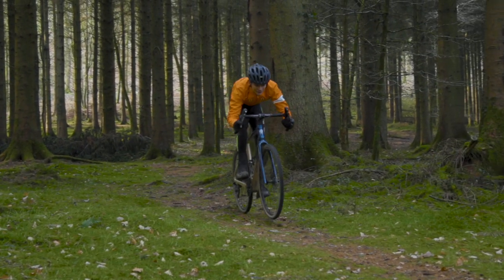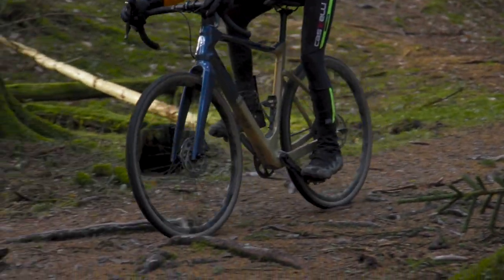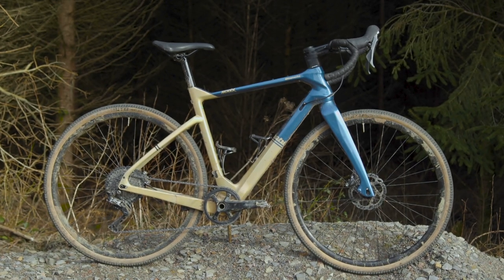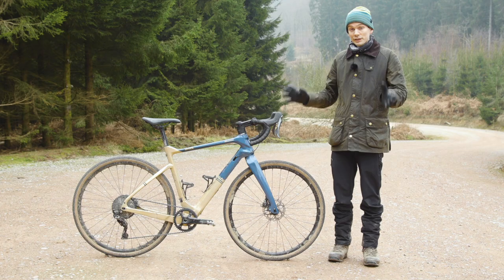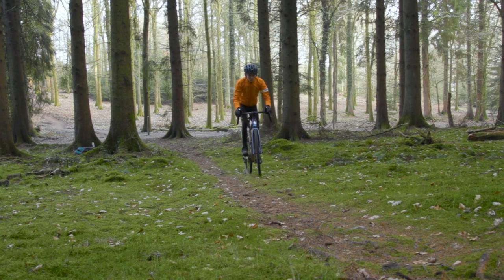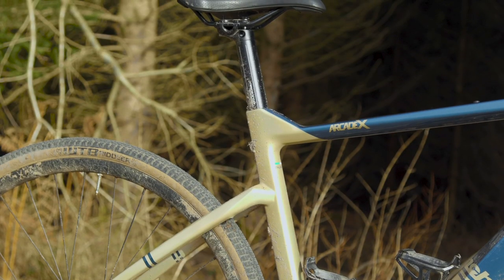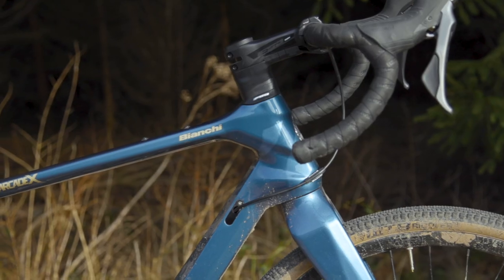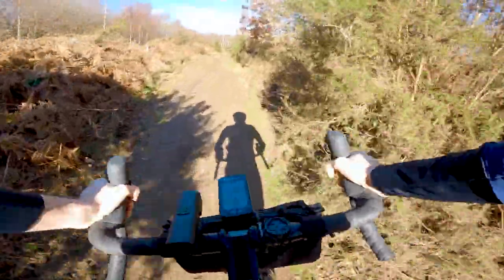It's very clear looking at the gravel bikes on the market that nobody can quite agree on what the best approach is, particularly when it comes to geometry. The Arcadex has relatively conventional geometry that you wouldn't call super progressive. The reach on this size medium Arcadex is 374mm, which is pretty typical for a road bike — it would fit on most endurance bikes — and that means it's got a relatively road-length stem of about 100mm. The stack on the other hand is very tall at 595mm, which in road bike terms would be pretty exceptionally upright. The head angle is reasonably slack at 71 degrees and the wheelbase is at the less flighty end of the spectrum at 1024mm for this size.